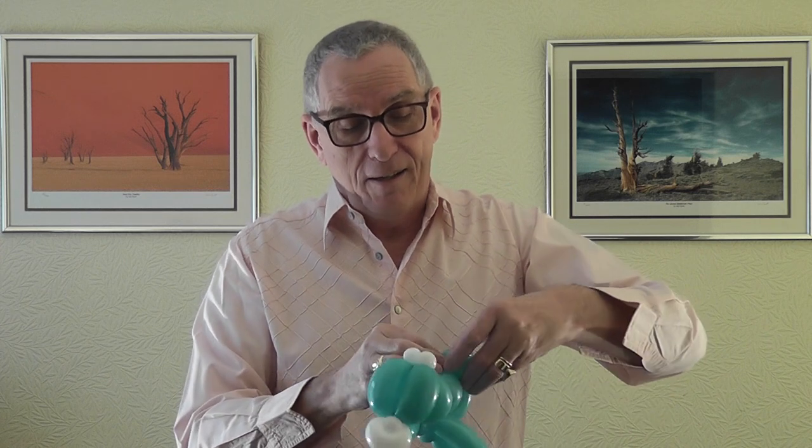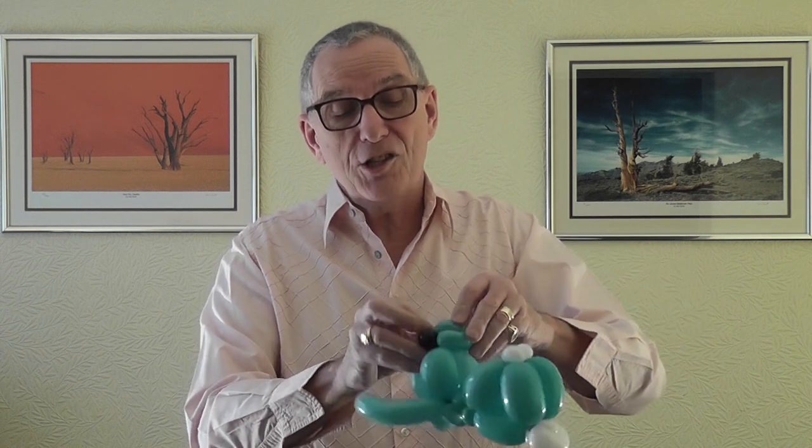Tighten the feet up so everything's nice. There he is - let's put the nose on. You could use a 160 black for the whiskers and just do a two-finger bubble for that, then use the rest for the whiskers. But I've used the 260 blown out to about one and a half fingers for the nose.